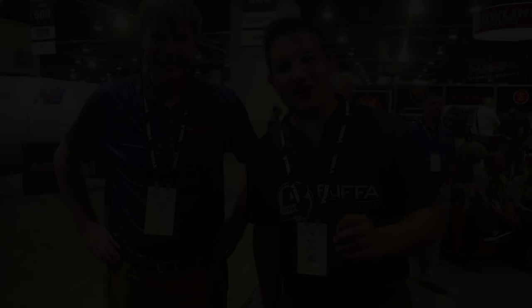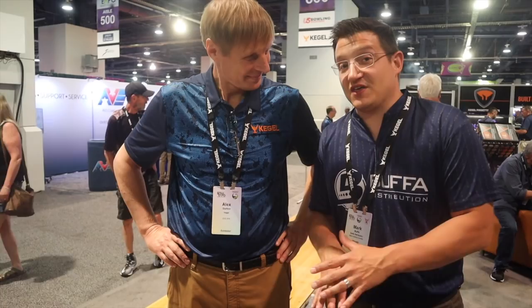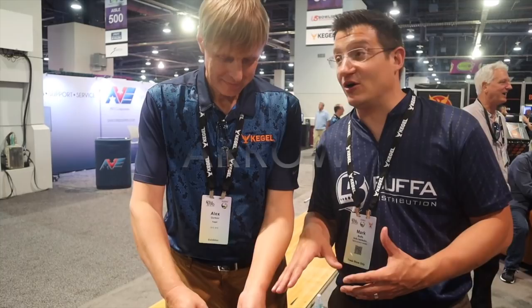We're here at the Kegel booth with coach Alex. We have a bunch of different products that are great for bowlers at home — whatever coach you're working with can really help you improve your game. This is one of the tools Alex has developed, called the Arrow. The general goal of the device is to create reference direction and reference points over the approach to help change your physical game.